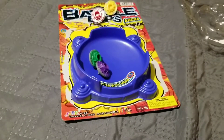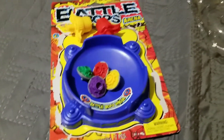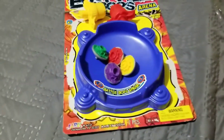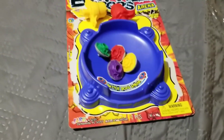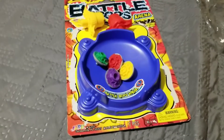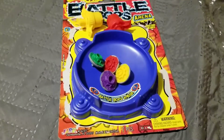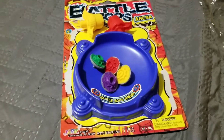That's nice. Well, there you have it. This is our Battle Bob's Arena and the tops are gonna knock each other and it is pretty fun. It's a one versus one - just leave a like and subscribe and I'll see you in the next video soon.